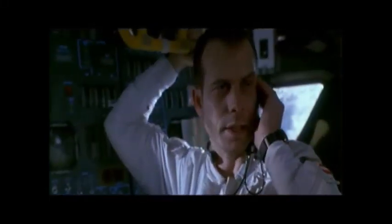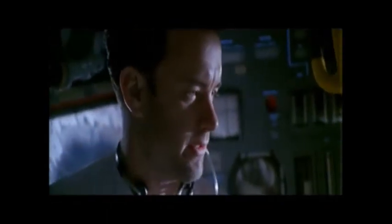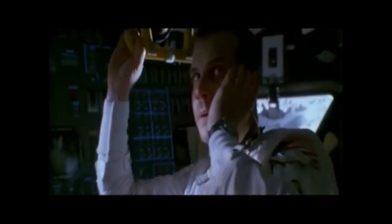Jim, this is Deke. They don't know how to do it. Maybe Jack's right. Hello there, Deke. What's the story? Jim, we're gonna get that power-up procedure to you. We're gonna get it as soon as we possibly can. Ken Mattingly's in the simulator right now. Ken's working on it.